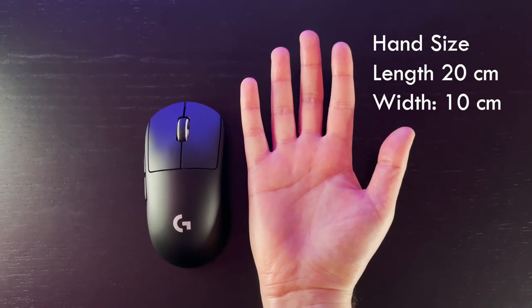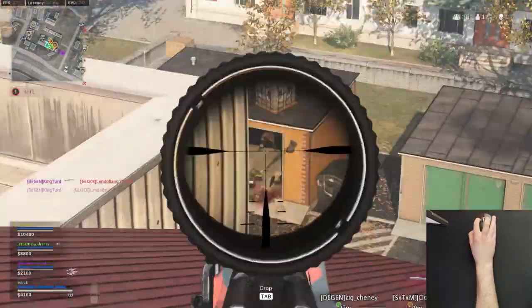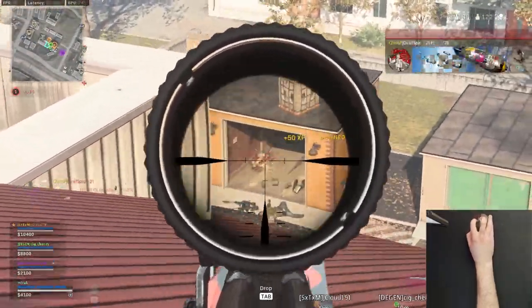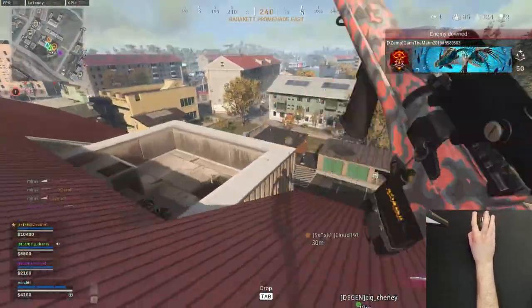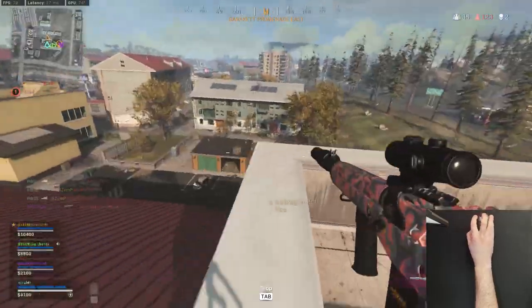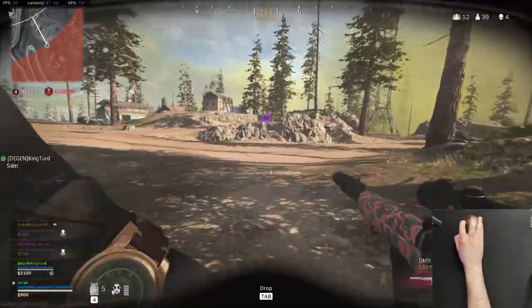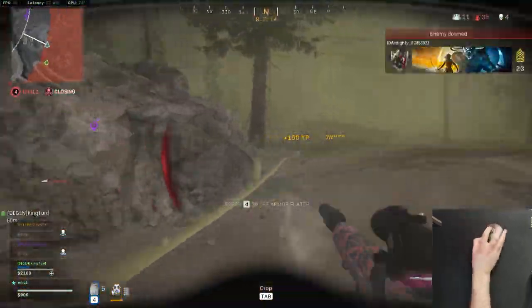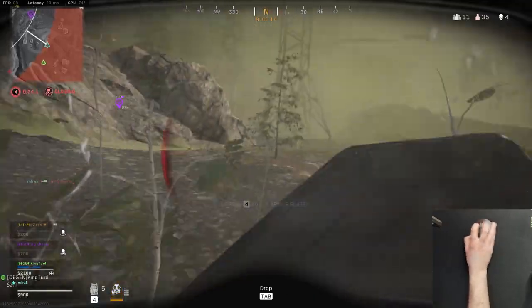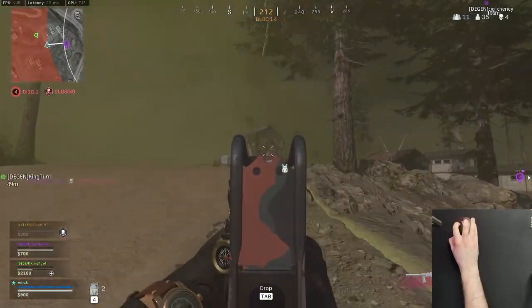I myself have a larger hand size and find the mouse to be very comfortable. I play a lot of FPS, mainly Warzone at the moment, and I usually go between a claw and palm grip. For reference, I'm currently using a Razer Gigantus V2 mouse pad — a happy medium between soft and hard. I'm generally good at tracking targets and like making quick flicks and adjustments, so a medium mouse pad works well for me, and the Superlight works perfectly with it.